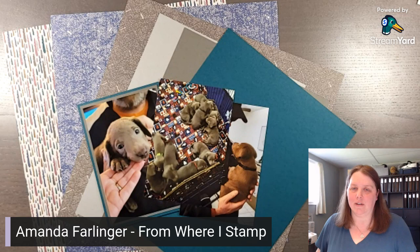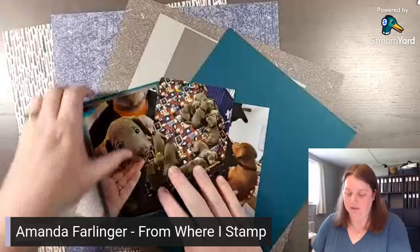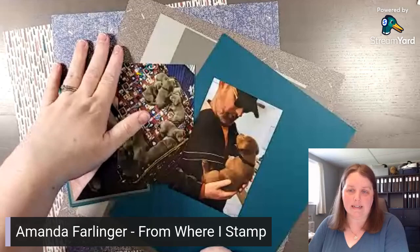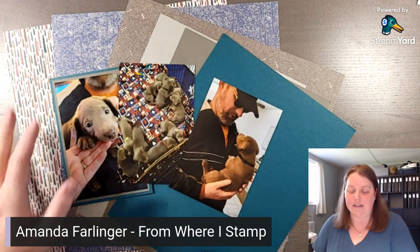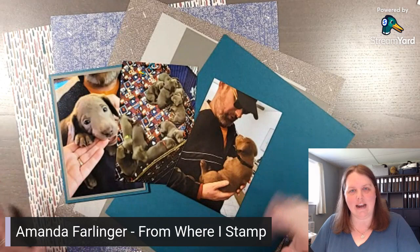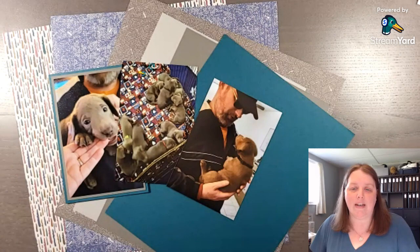In my last few videos I've used sketches to help me start my layout. For today's video I'm going to use these three portrait photos of my puppy Flynn to fill the width of the layout. Then we'll use coordinating designs from a pack of Stampin' Up! Designer Series paper to build the layers to create our layout. Hi, my name is Amanda Farnlinger and I help busy women scrapbook their memories using stamps, ink and paper. So we are going to be creative together today.